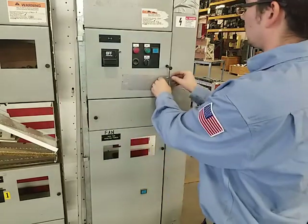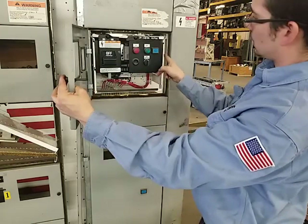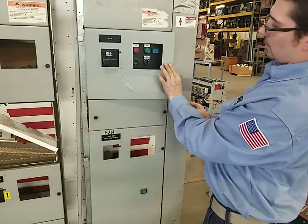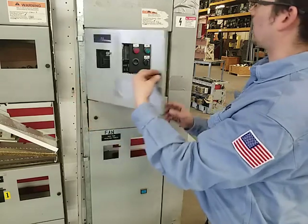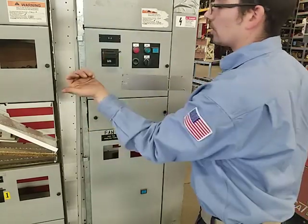Re-close the door. The quarter turn here basically is just going to align through the small slot, so obviously if it's turned sideways the door's not going to close. You want to make sure that's either all the way up at 12 o'clock or down at 6 o'clock. Go ahead and close that, relatch, and then your breaker should be ready to go.